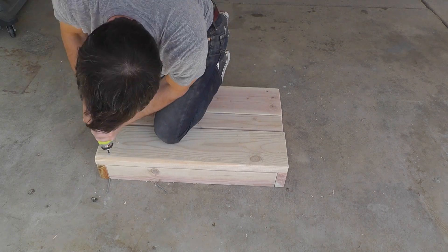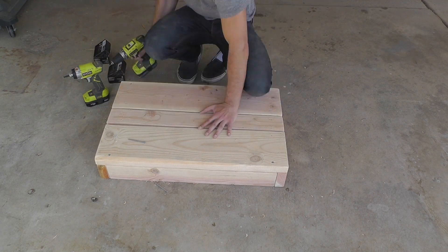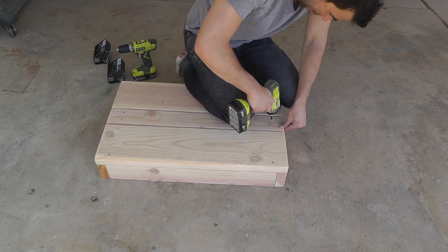Because the screws are located so close to the edges of the boards, I'm pre-drilling my holes. This makes the screws go in a lot easier.